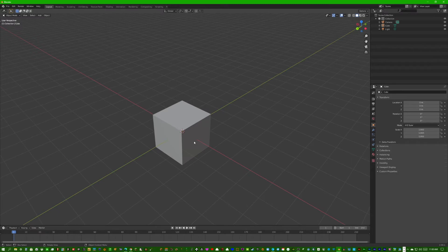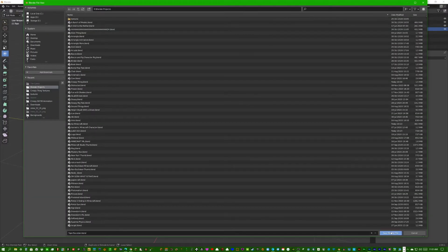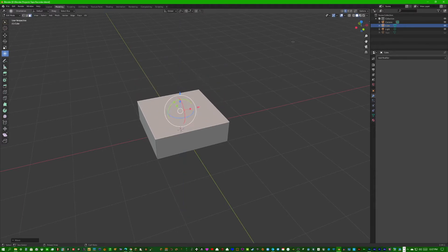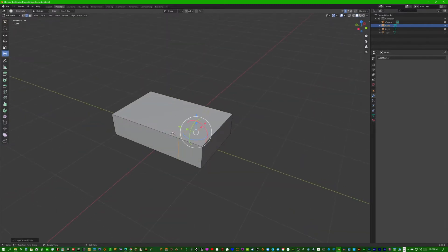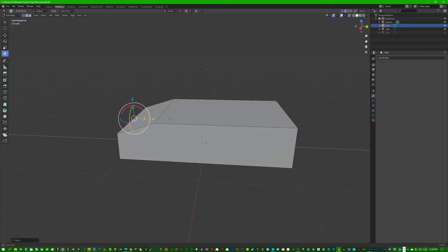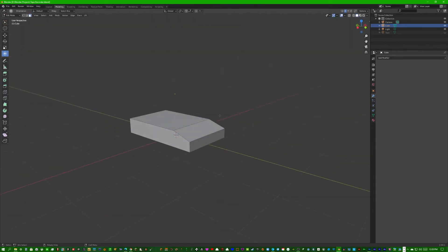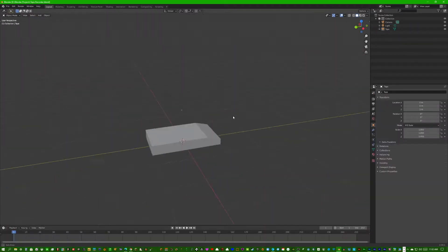First of all, we're actually going to keep the default cube and rename it 'tape recorder.' We're going to quickly model a nice simple tape recorder — move this face down, switch to mirror view, move these closer to each other, a loop cut right here, dissolve all the edges except for that one, and just bring this part down. There we go — that looks like a good old tape recorder from Bendy and the Ink Machine.